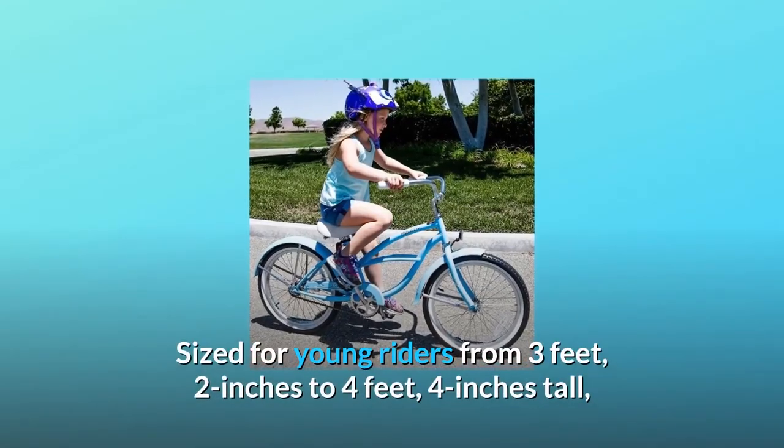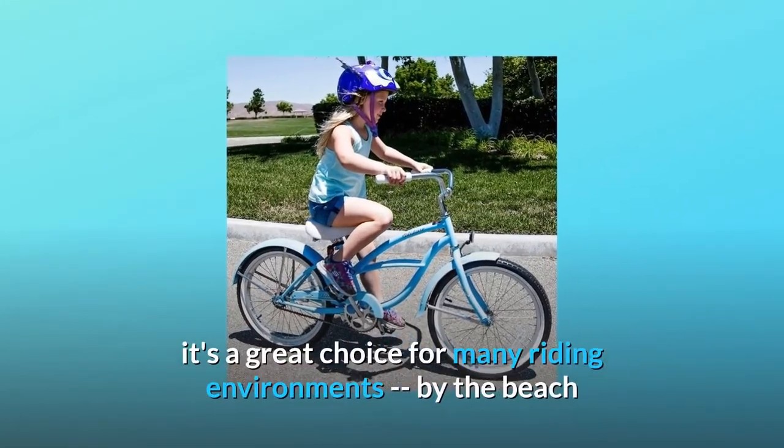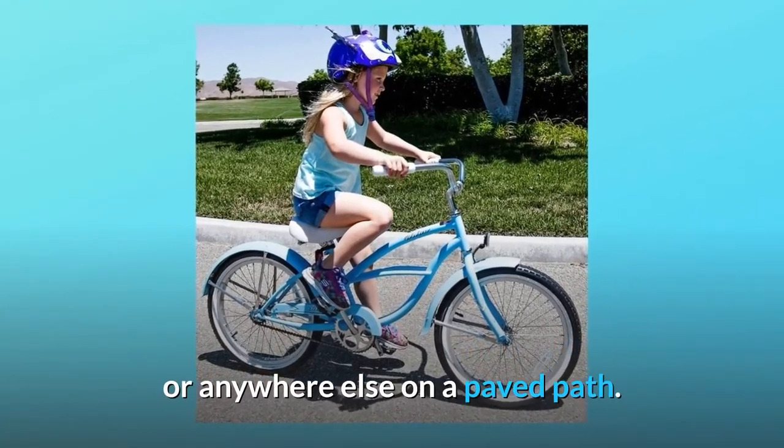Sized for young riders from 3 feet 2 inches to 4 feet 4 inches tall, it's a great choice for many riding environments — by the beach or anywhere else on a paved path.